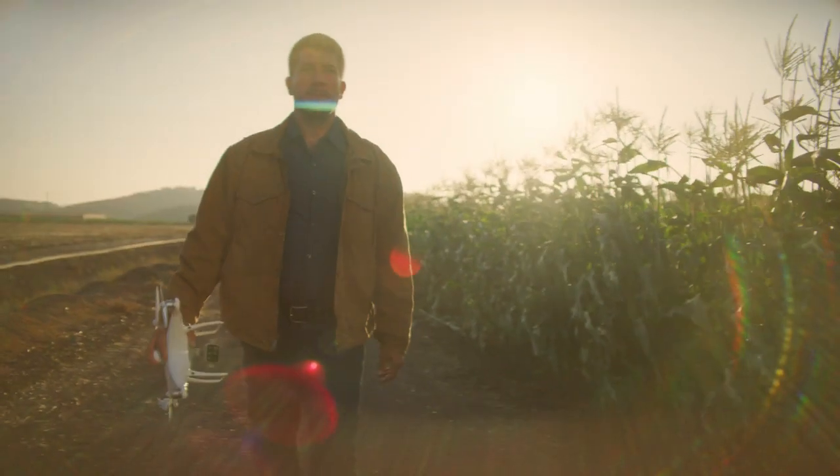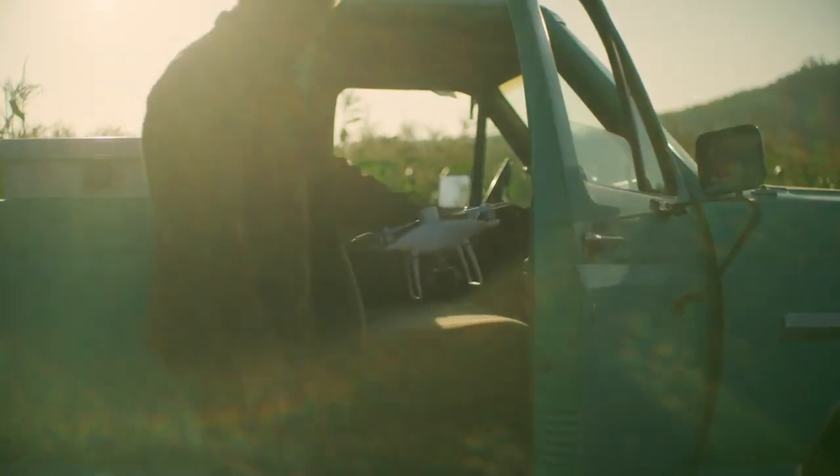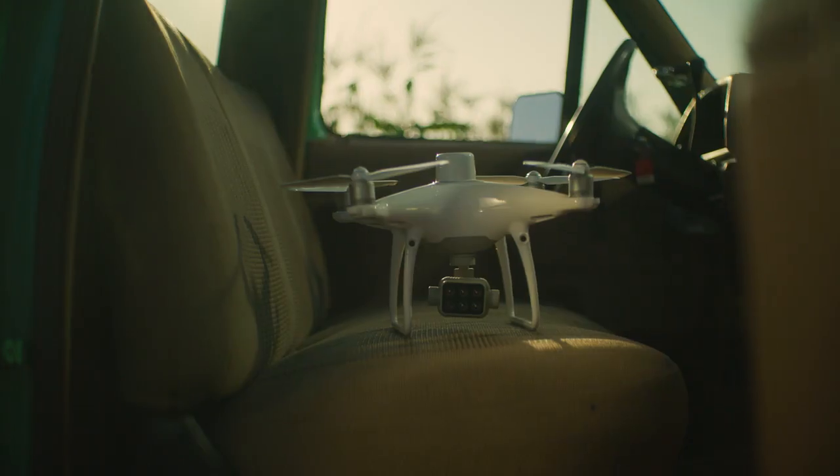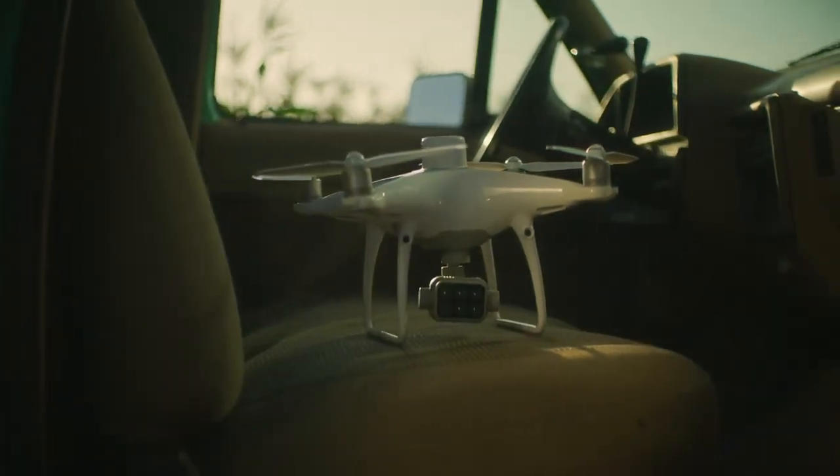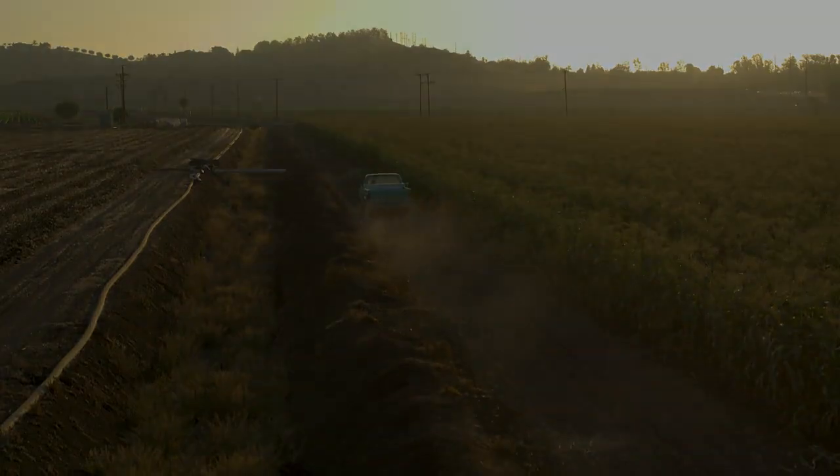DJI's iconic drone platforms have evolved for the world of work. The P4 Multispectral is an accessible tool you can rely on to collect plant-level intelligence for agricultural applications and beyond.